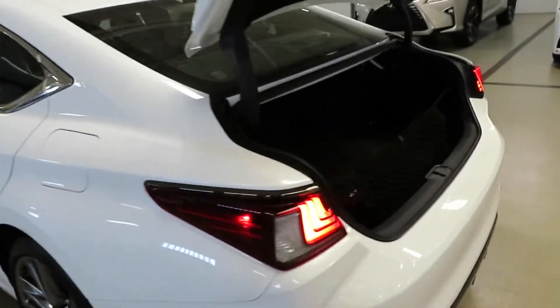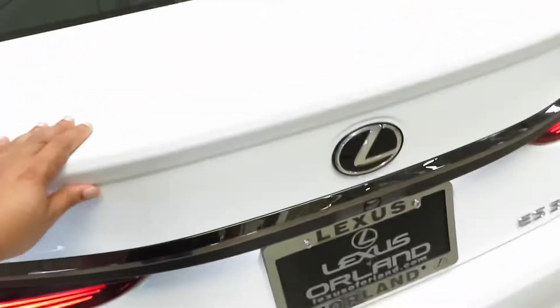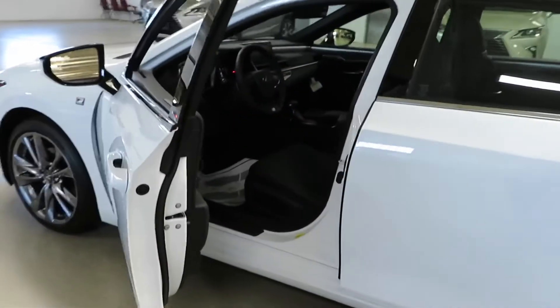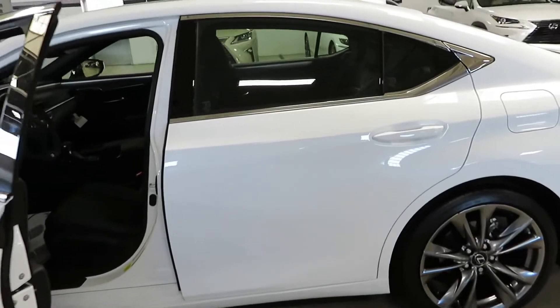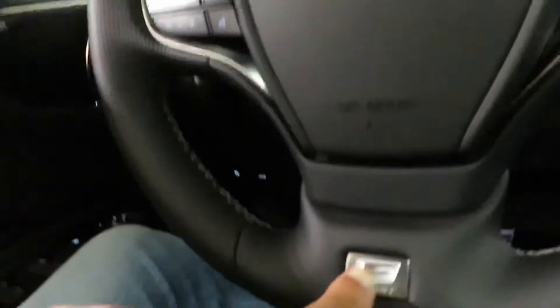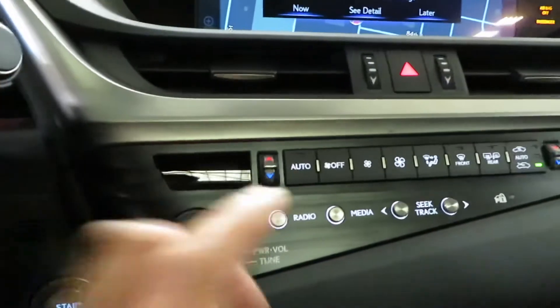Nice amount of room in the trunk back here. We're gonna go ahead and close that — got your camera right there too. Let's get back to the inside of this vehicle. Right here on the steering wheel you got the F Sport badge, and you got the aluminum pedals as well, electronic parking brake, stop-start button. You got physical buttons everywhere in here, you got dual climate.